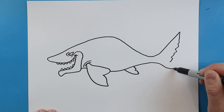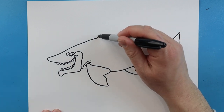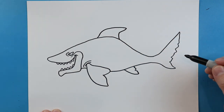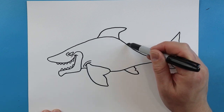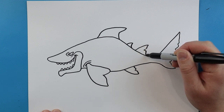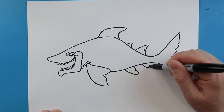Then we're going to bring this line down, go out and then bring it up here. Starting here I'm going to draw a line that's going to go up, curve back, go in and then down. Right back here there's going to be a little fin that goes out and then down, and then a little bit bigger one that's going to come up, put a little notch in there and then bring it down. Then down here we'll have another fin that goes out and then comes back up.